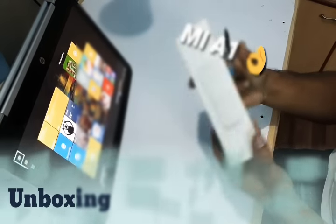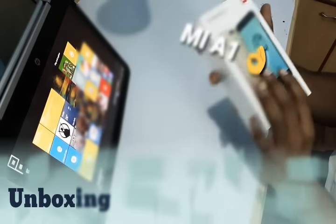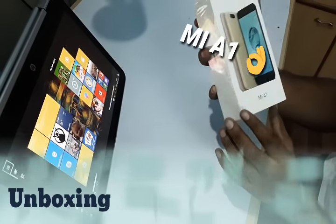Hello guys, we are here and today I am going to show you the unboxing of the new MI Android One, MI A1.